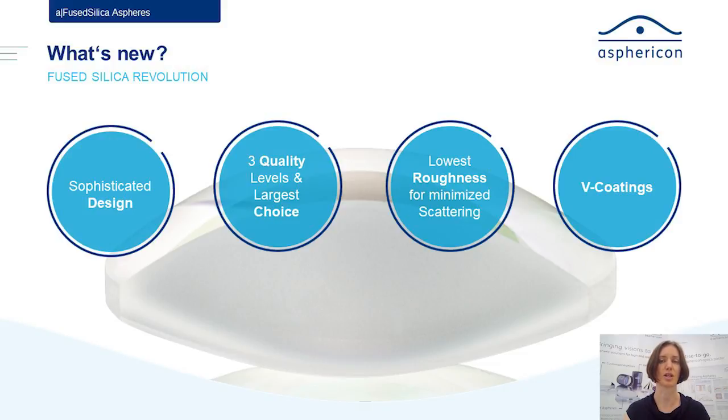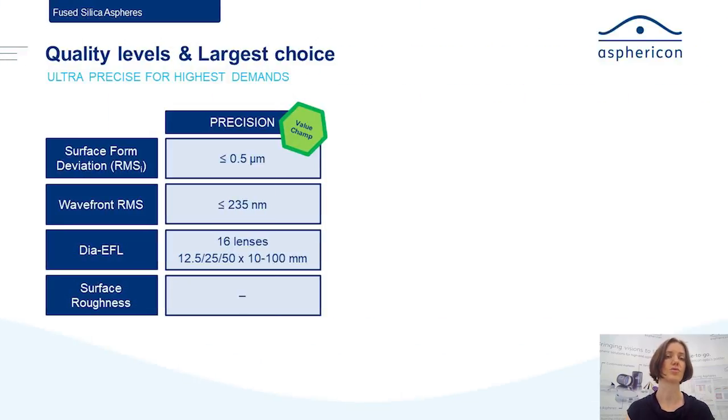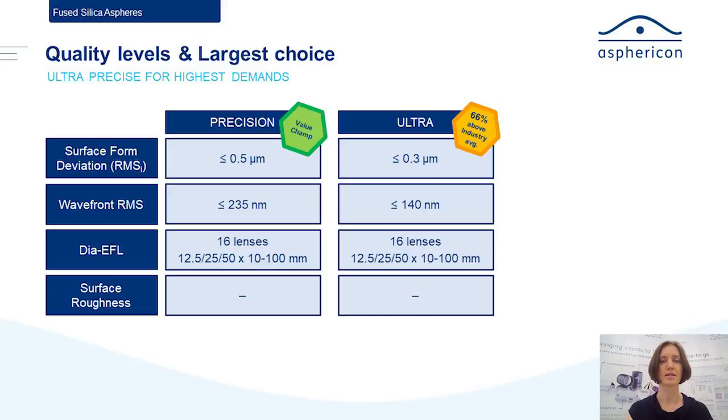So far we just offered one quality level, but we now decided to go for three levels. The first one is the so-called Precision level — it's the level we offer all our lenses in, but especially now also the fused silica lenses. They have a surface form deviation on the airSphere of 500 nanometers RMSi, and that means the airSphere contributes roughly about 235 nanometers to the RMS wavefront.